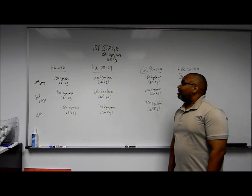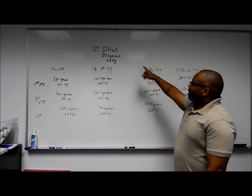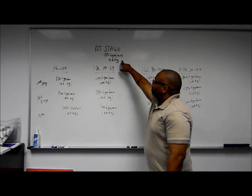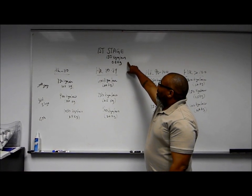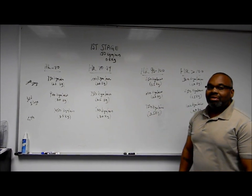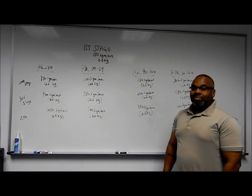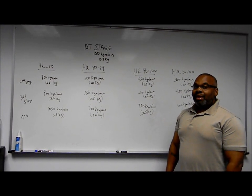The YMCA protocol is based on two to four stages. The first stage is 150 kgm per minute and 0.5 kgm, based on the Monarch Cycle's 6 meters of revolution times the metronome of 50 beats per minute.